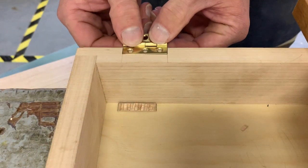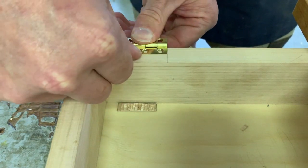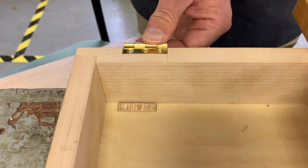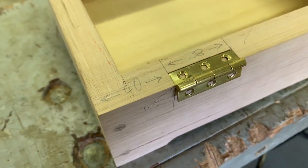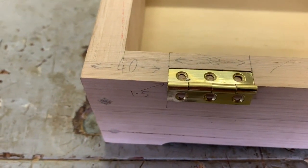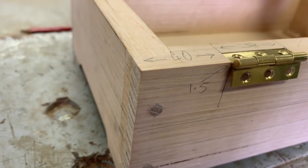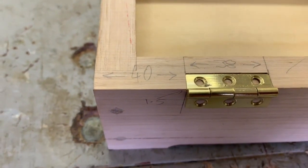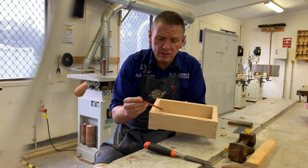The last thing we need to do is just test fit that — make sure it's all nice and flush all the way around. Make sure it's sitting nice and easily in that point there, which it is. I'm very happy with that. So there we go, that's our two cutouts done. I've taken a video of doing the first one and then I've just done another one there.